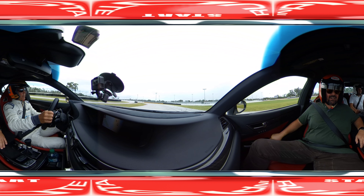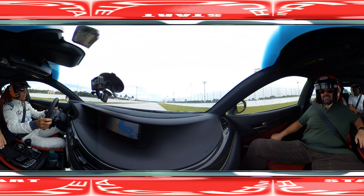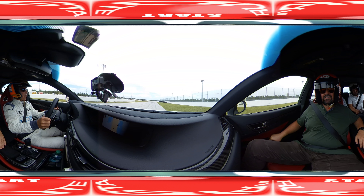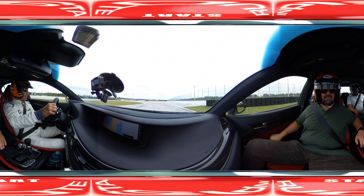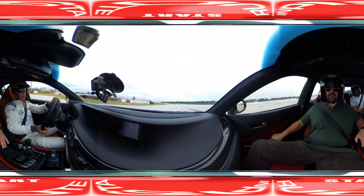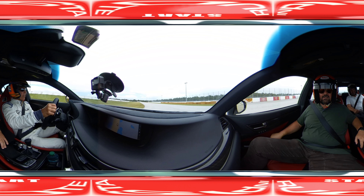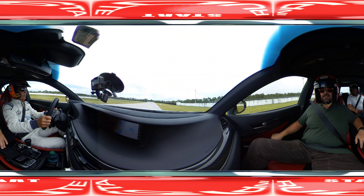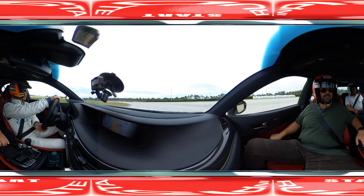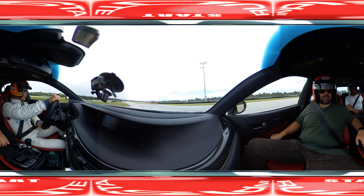Here we go. Start and finish. Turn one. Move the curb. Back to throttle. Turn one. Move the curb, back to throttle.